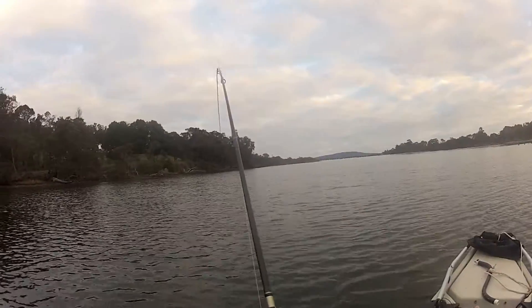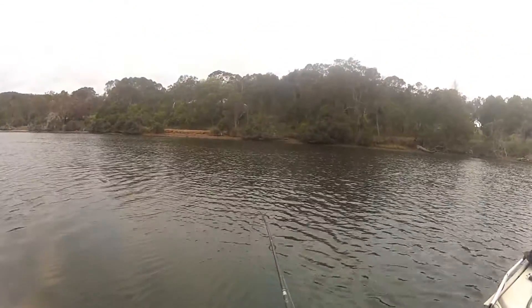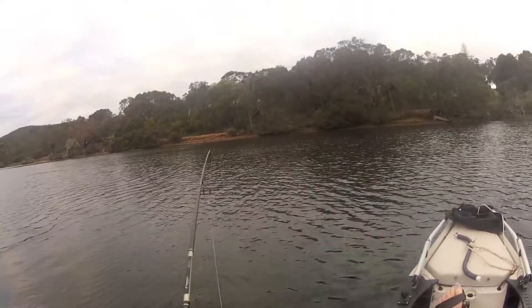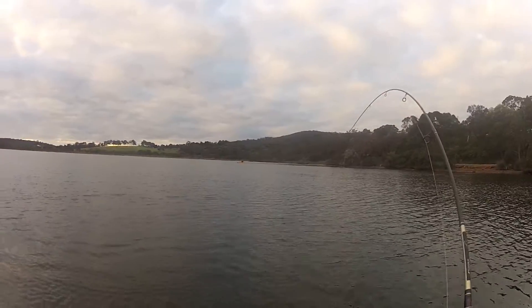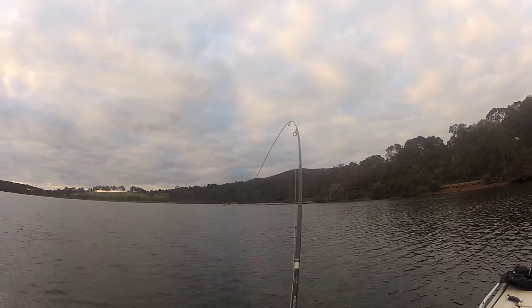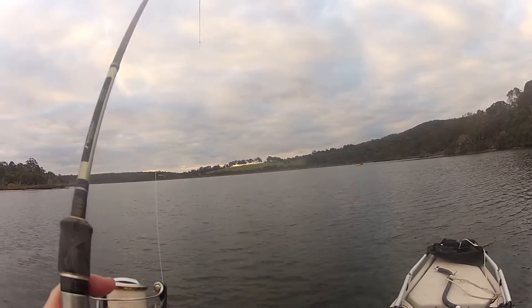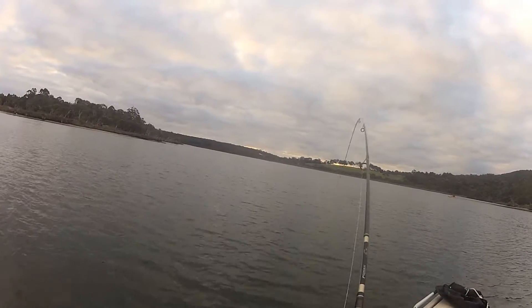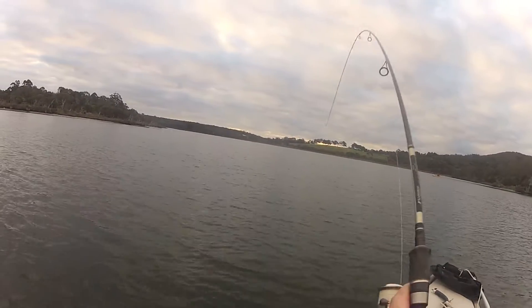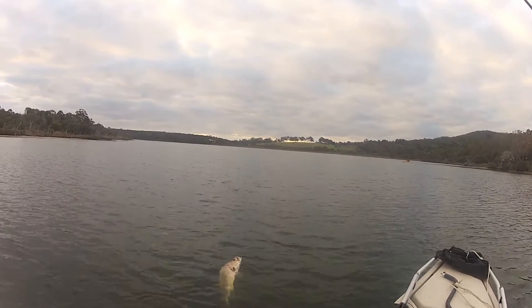How deep is it out here? I'm going mad now — it's going a bit mad too. How deep would it be out here? It's coming up. Here we are. Whew!